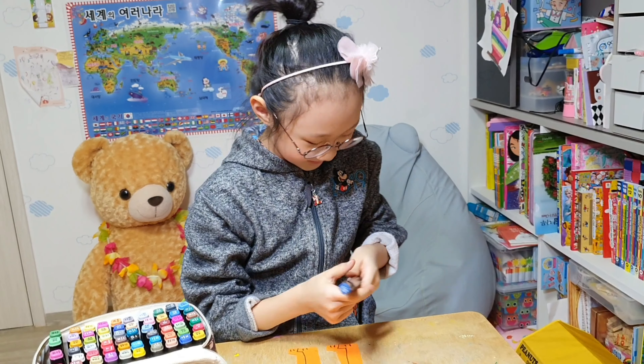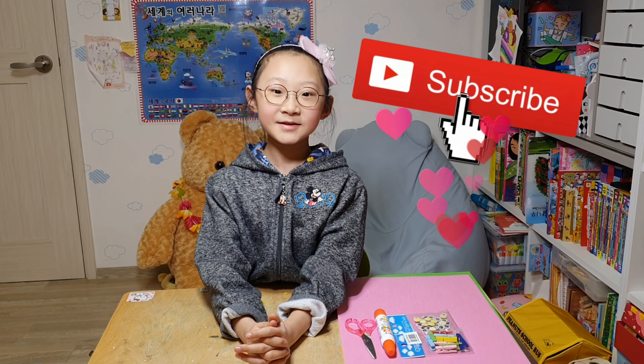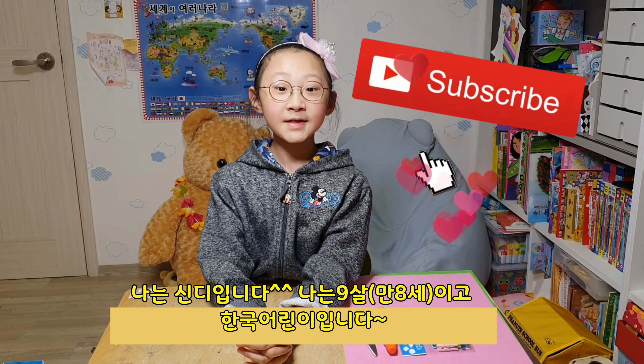Oh my! I'm eager to tell you. I'm Cindy, I'm eight years old, and I live in Korea.